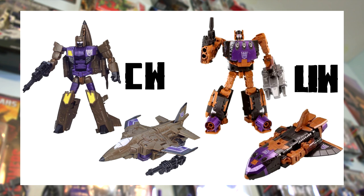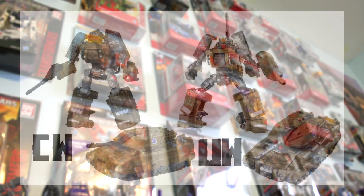Beyond the contrasting colors, the paint placement is also really different — the leg details don't even mirror each other vaguely. The differences in alternate modes speak for themselves: Combiner Wars uses a fighter jet (the same one used for Firefly), while Unite Warriors gives Blastoff his traditional space shuttle. The space shuttle has many different colors on top, whereas the Combiner Wars jet is mostly that solid rustic color with a few paint applications on the wings. My personal opinion: I much prefer the Unite Warriors version here.